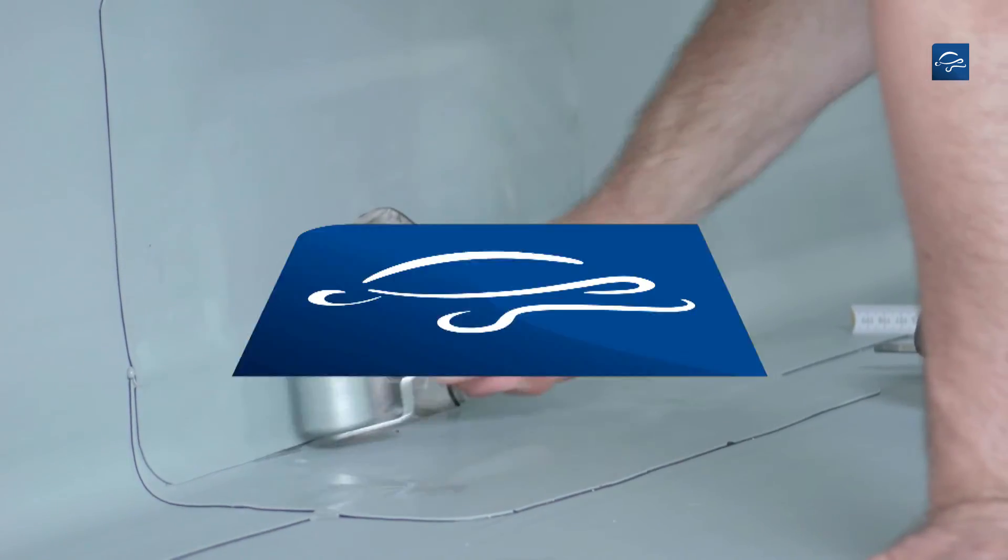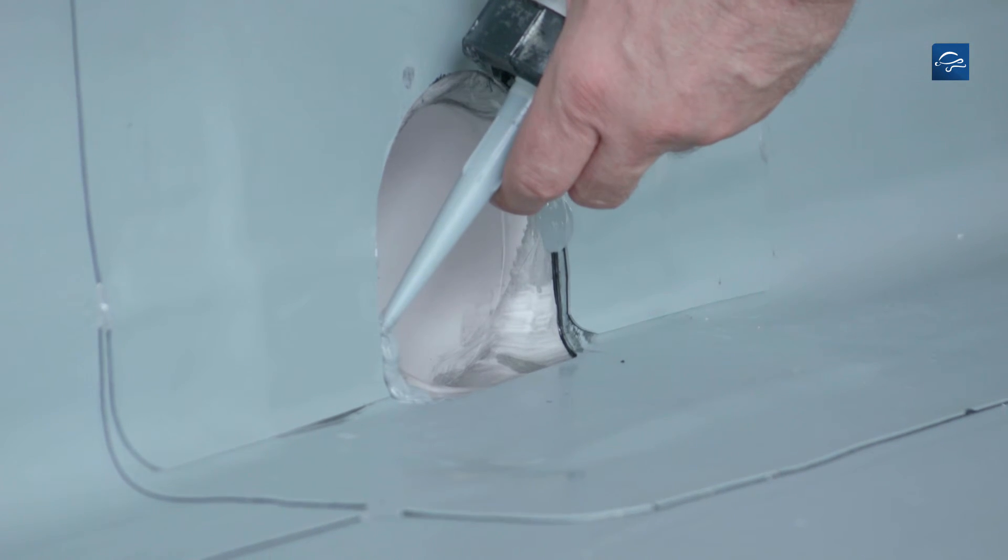Finally, seal the seam areas at the water spout with Repanol paste.